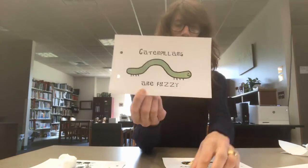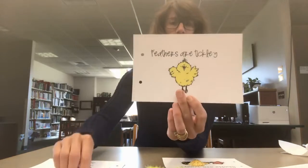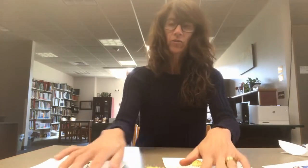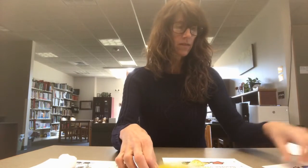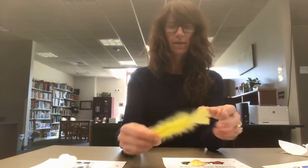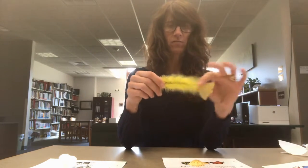The one I'm using is one that I downloaded and I will put the link in the description. It has caterpillars are fuzzy, feathers are tickly, and sand is rough. So I went around my house and just grabbed some things that shared those textures, so you could take your child around the house and see what things they like to feel.